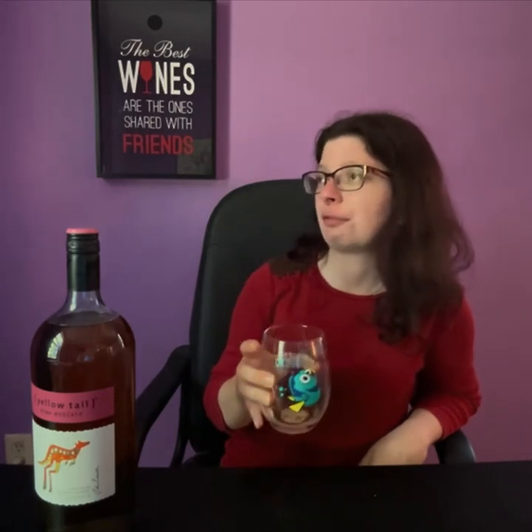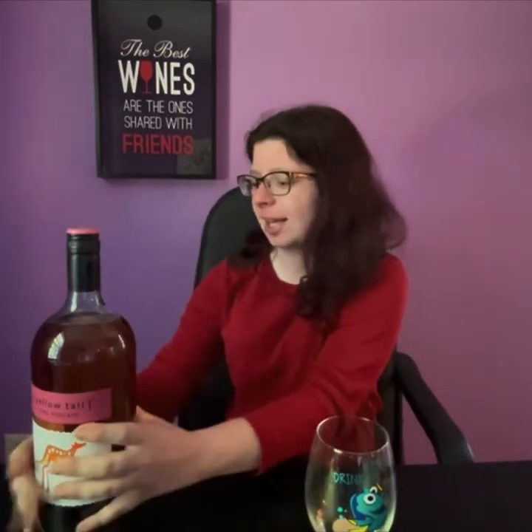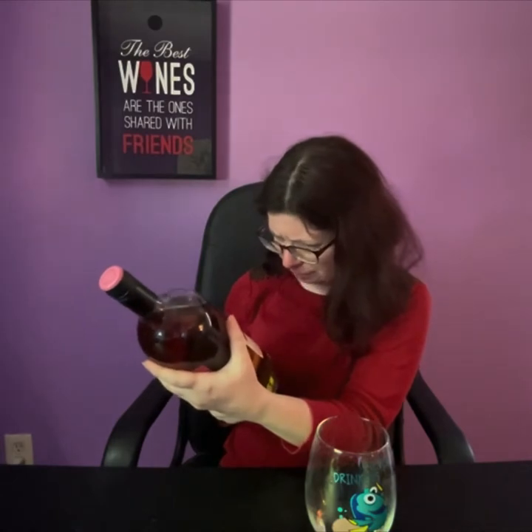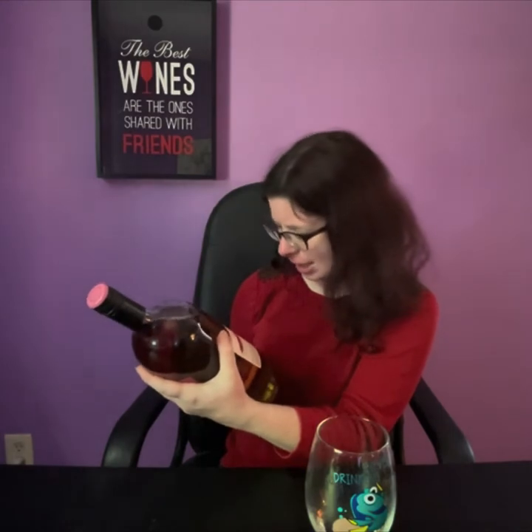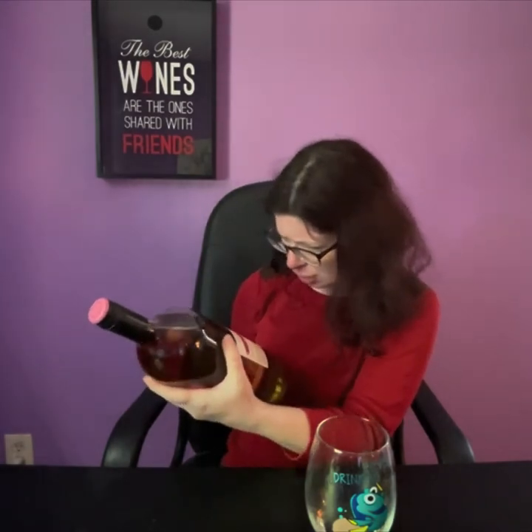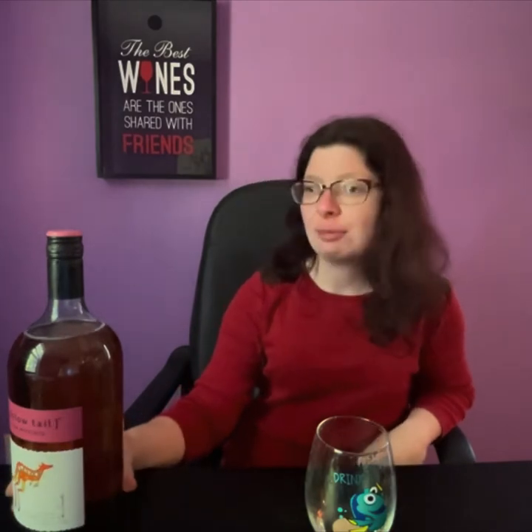I'm trying to figure out what the fruit is, because it's a really potent fruit. It's a melon — I want to say honeydew melon. Let me read the back of this. It's zingy — okay, they used the word zingy, and I was thinking that as well. Bursting with ripe — oh, it's green apple! Definitely not a melon. Apple's not a melon. Oh my god — but strawberry and apple. This is strawberry and apple.